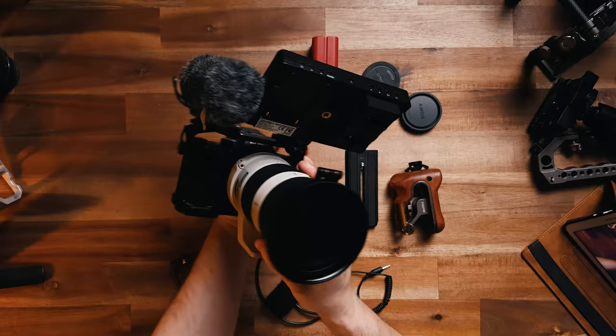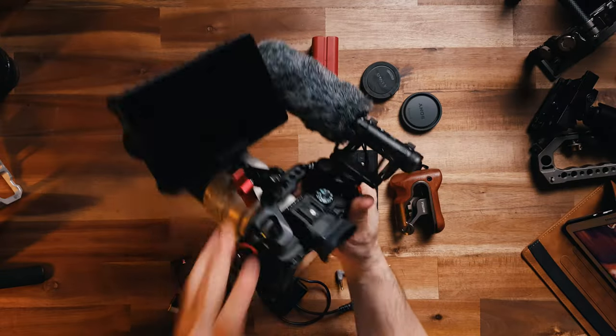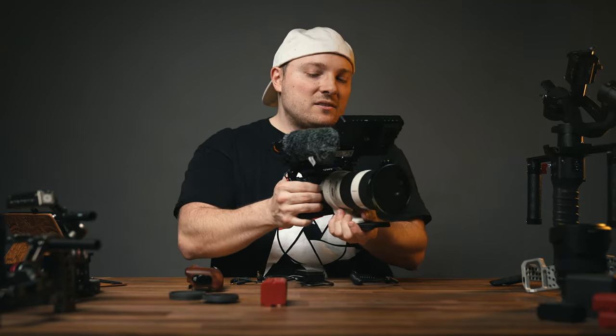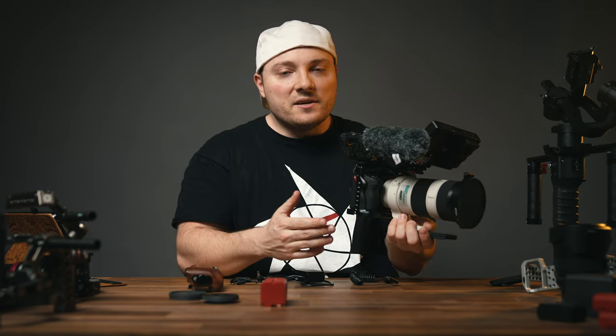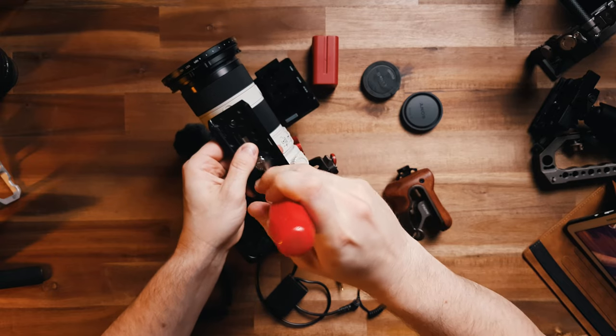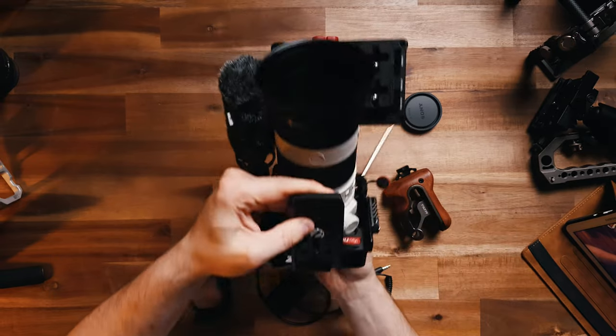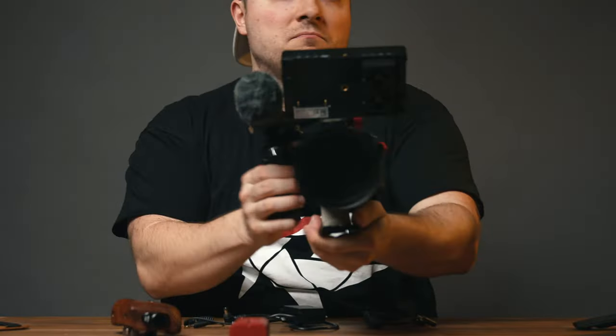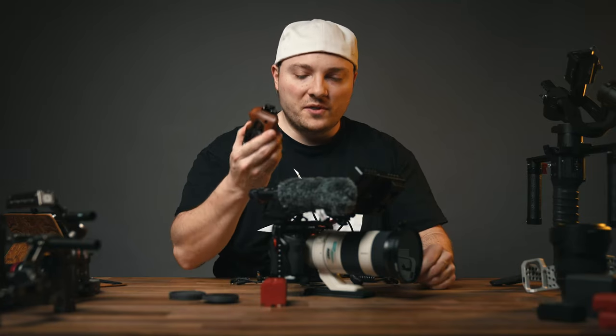There we go — already looks pretty damn cool. Shooting this handheld is also quite comfortable already. Since I'm right-handed, I could stop right here, but she's left-handed, so I can't. Let's hook up the quick release plate.